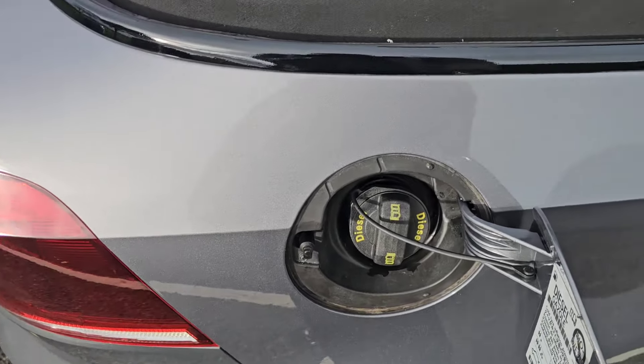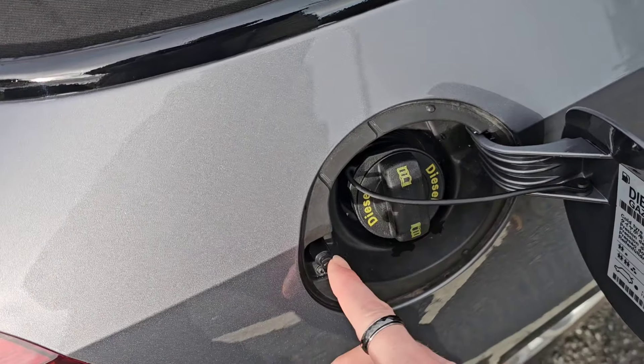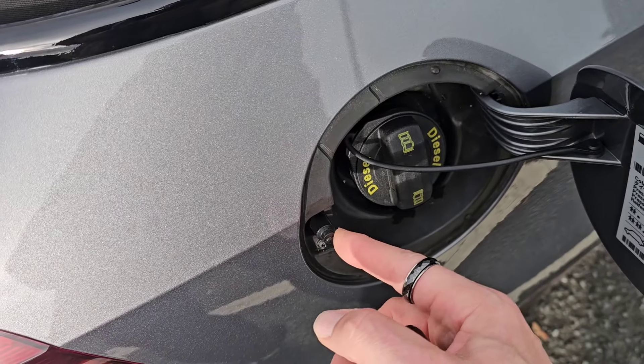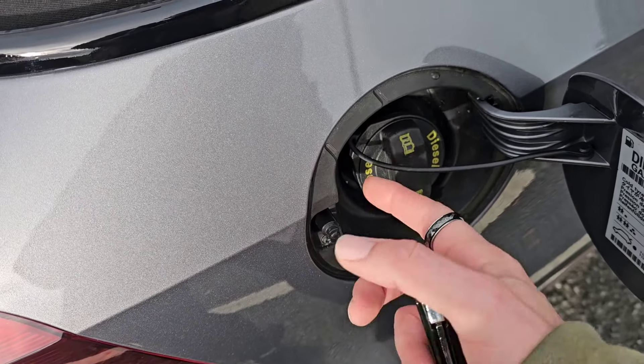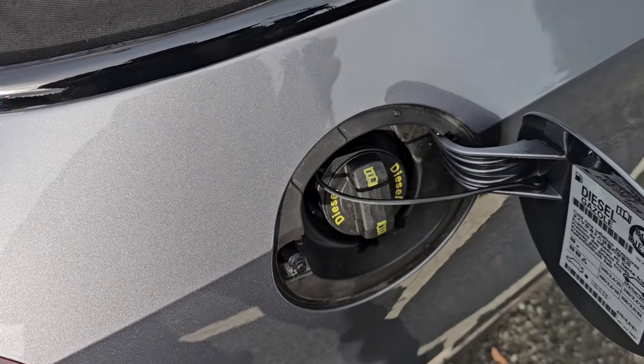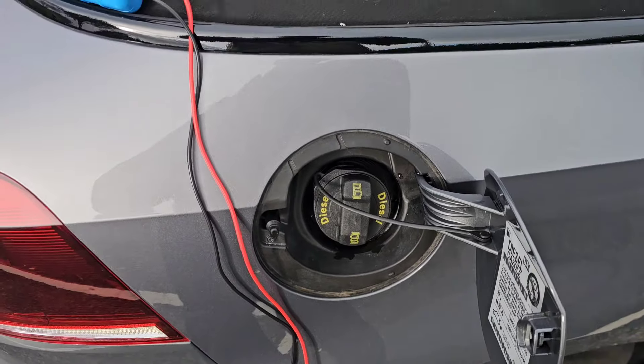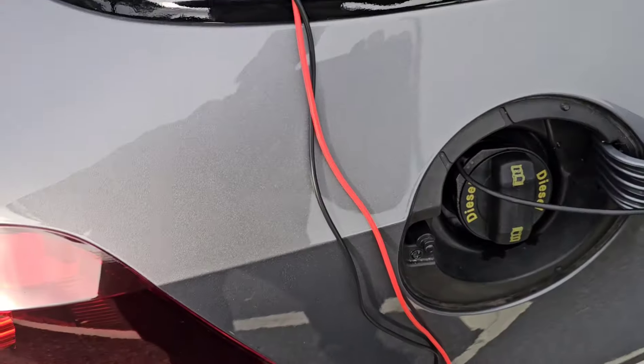What I'm going to do first — I have got a replacement lock for this — but first I'm going to test to make sure there is electricity getting to this switch. We're going to get that screw out, take the door off, and then go from there. To get to the fuel flap motor...